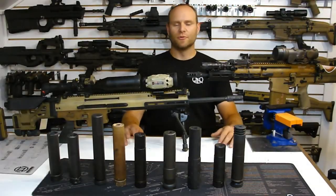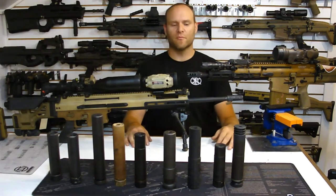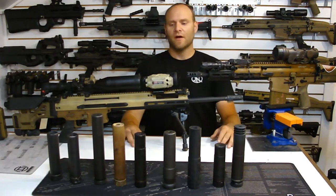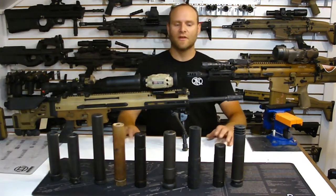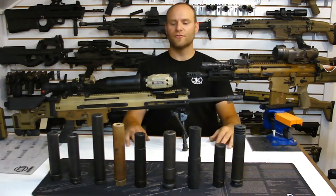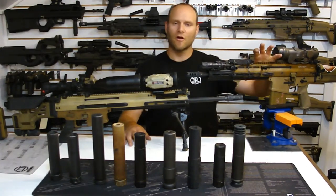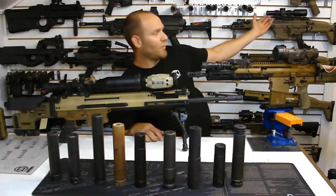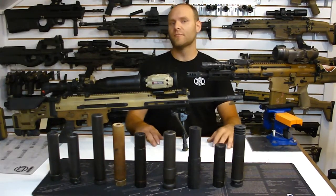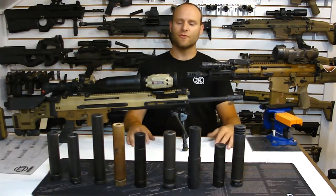Hey guys, Jared from Parker Mountain Machine here doing a video today talking about the FN SCAR Mark 17 as well as the Mark 20. We get a lot of questions here at PMM regarding gas jets and what gas jet to run in my SCAR 17 or the Mark 20. The Mark 16 isn't as affected by some of the system variables that the Mark 17 and the Mark 20 are going to see.